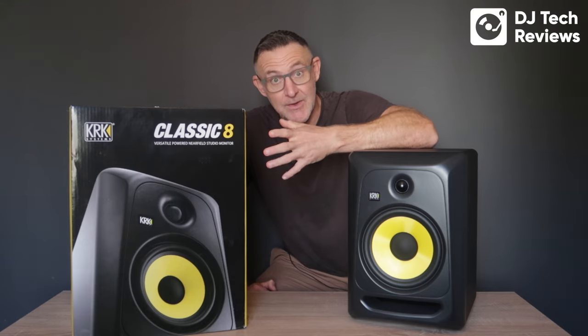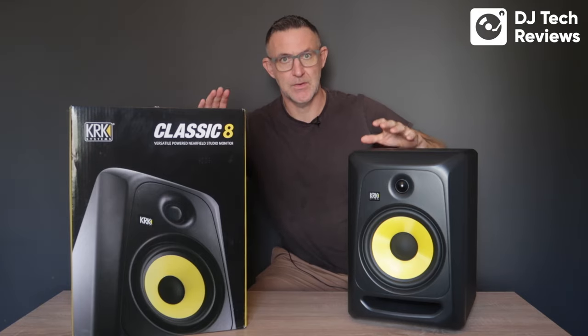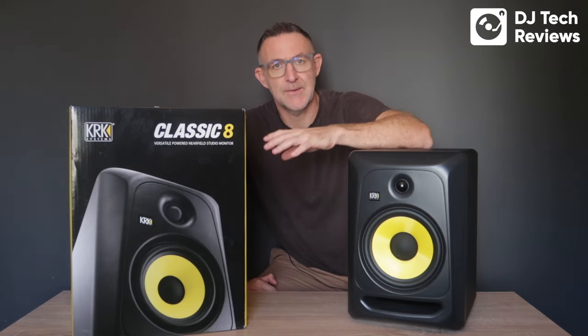So these are the KRK Classic 8 monitors. This is the 8-inch version — there is also a 7-inch version and a 5-inch version as well, so if these are too large you can always scale down a little bit.